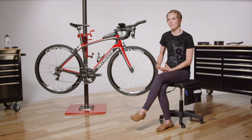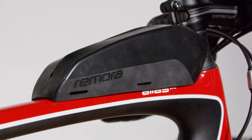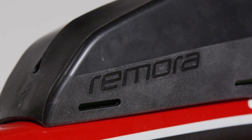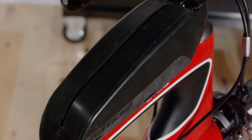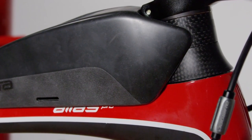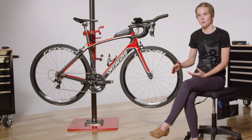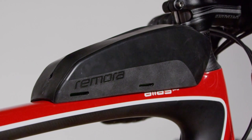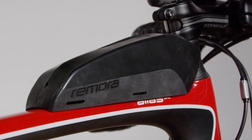One of my favorite things about the Alias is the Remora. The Remora is a nutrition storage device that bolts onto recessed rib nuts on the top tube. It's a rubber material that is slotted at the top so you can easily access your gels and bars while you're on the go. The Remora is placed directly behind the stem in what we call a dirty air zone, so it actually increases the overall aerodynamic properties of the bike by reducing drag. The Remora is available aftermarket and it comes with straps to use on other bikes that don't have the rib nuts on the top tube.